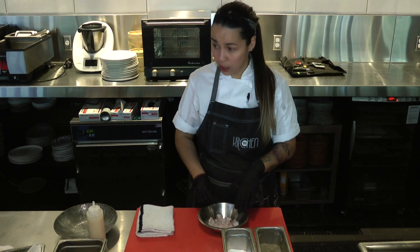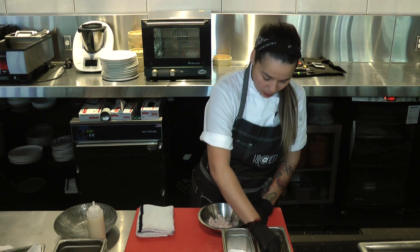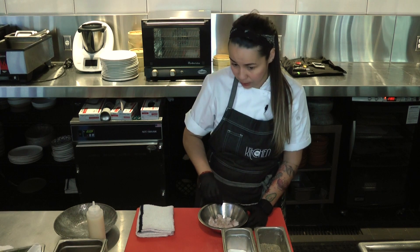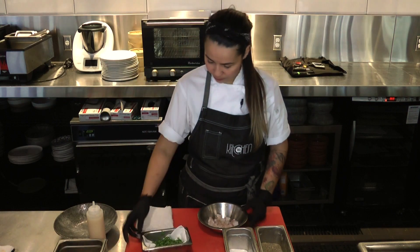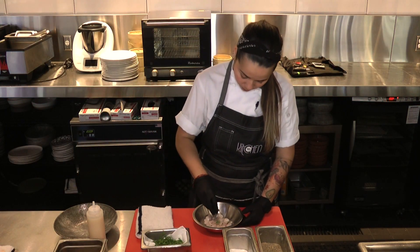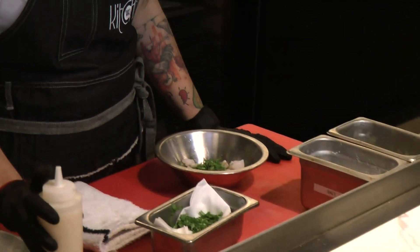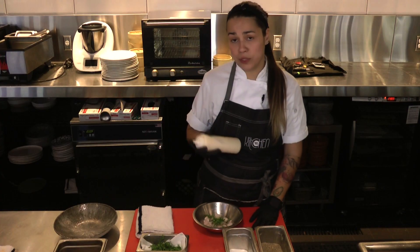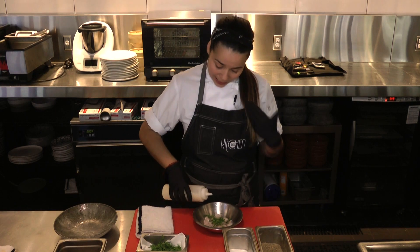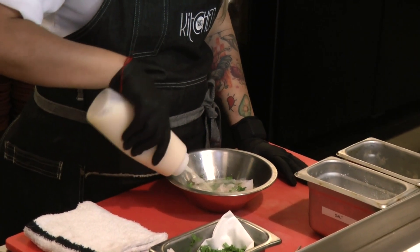This is a fresh already cut Corvina. We're going to put a little bit of salt, a little bit of pepper. This is a traditional Peruvian dish and we do it here with our touch. Cilantro. And the most important thing of this dish is the leche de tigre. This juice is mainly with lime juice, a little bit of onion, ginger, and it allows us to cook the fish a little bit, not to feel it so raw.